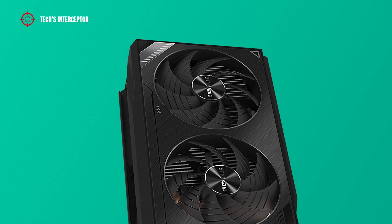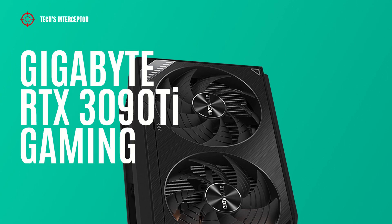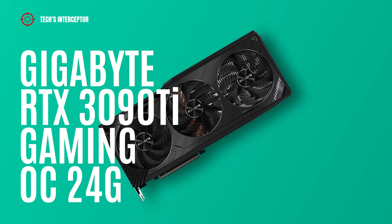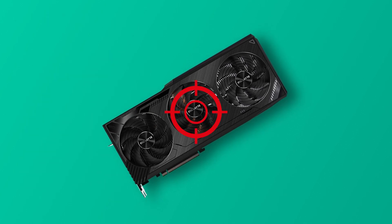Today we'll be looking at the new NVIDIA RTX 3090 Ti video card — specifically the new Gigabyte RTX 3090 Ti Gaming OC 24G. Good morning and welcome to Tech Interceptor.